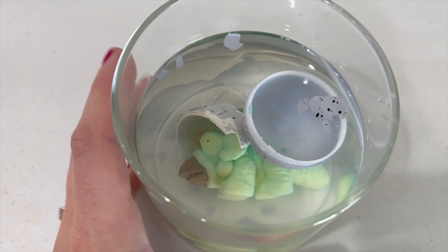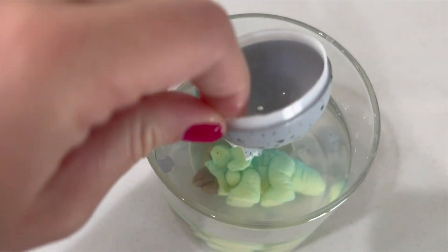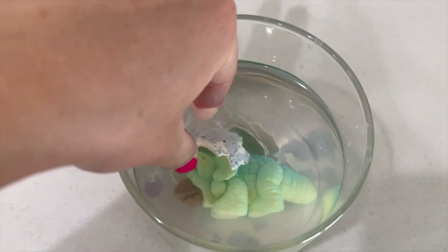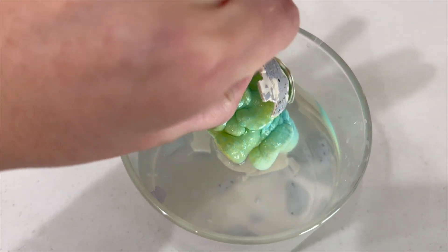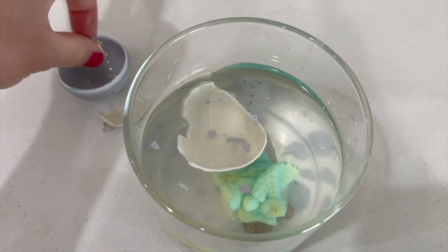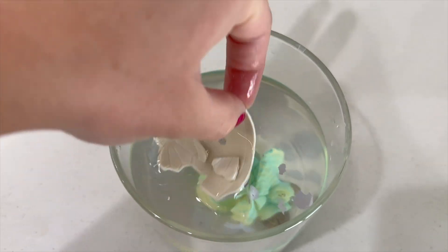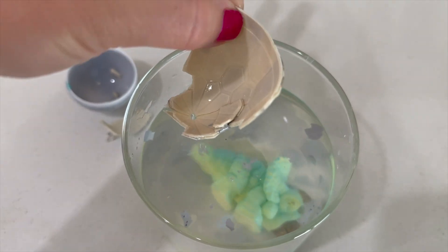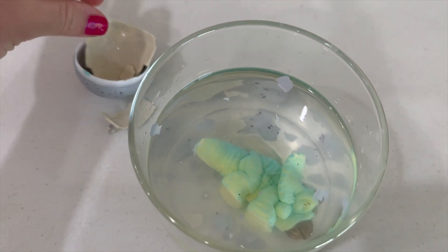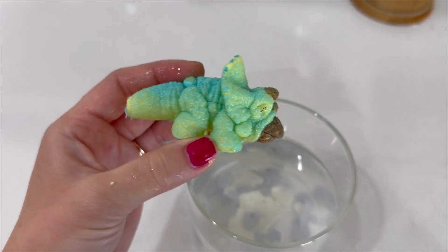Can we take it out? We can take the eggshells out and give him more space. Maybe we should put them in a bigger container to give him space to grow. Why does the water look so dirty? Yeah, we gotta change the water for him — but he grows in water!